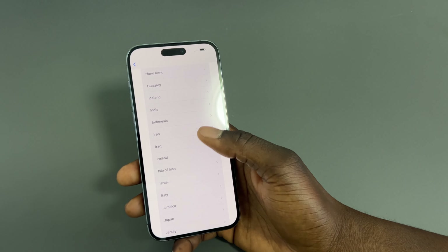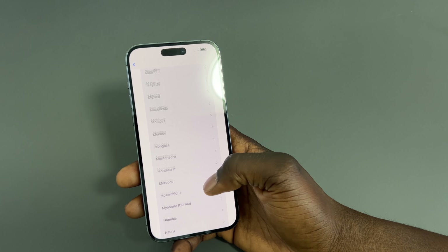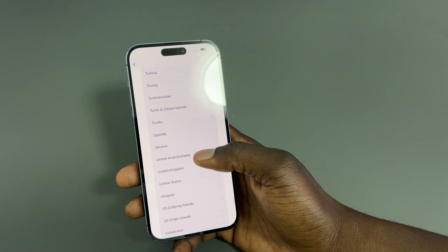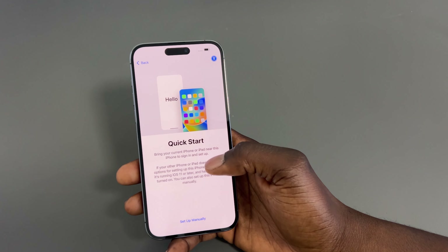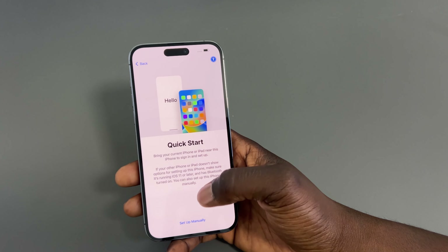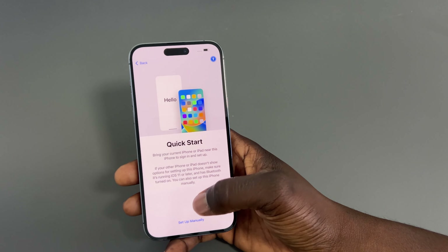Let's take the screen protector off — there's the screen. You can see it's got the camera cutout right there with sensors underneath, and at the top is what they're calling the Dynamic Island.